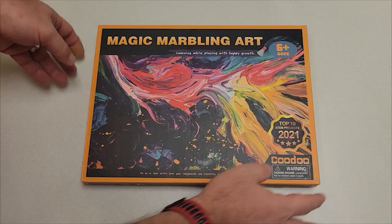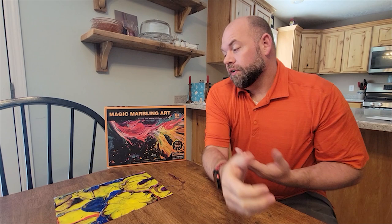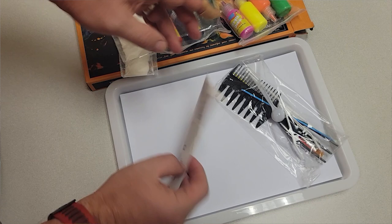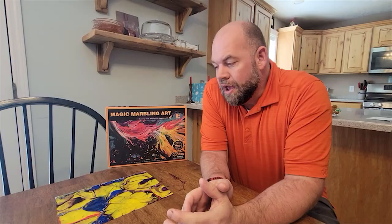First, it's an art kit, so it comes with a bunch of different paints — I think it says 12 colors but it's basically six or seven colors with slight variations — and they come in these little bottles. Then it comes with a couple of dowels you can use to spread it around, a paintbrush, and some combs so you can make different designs.